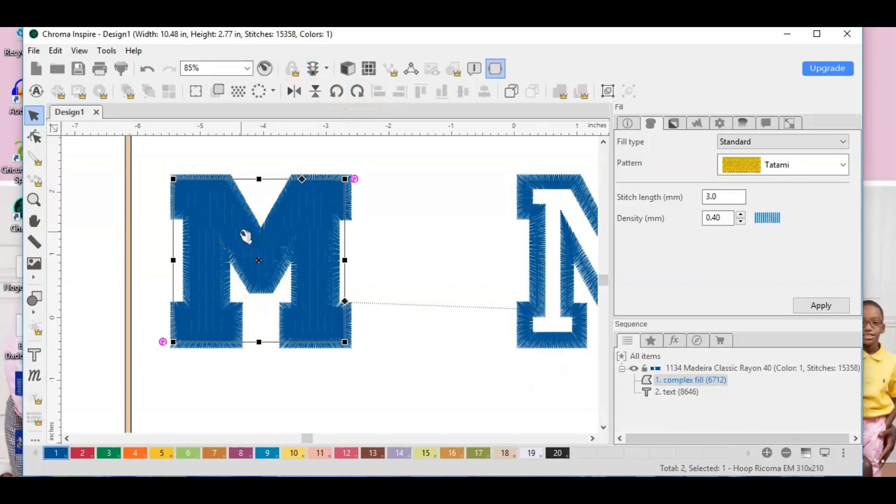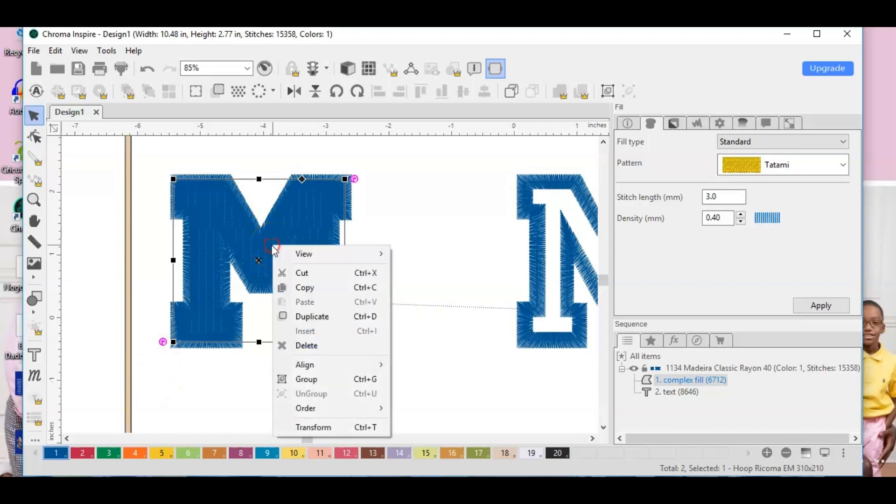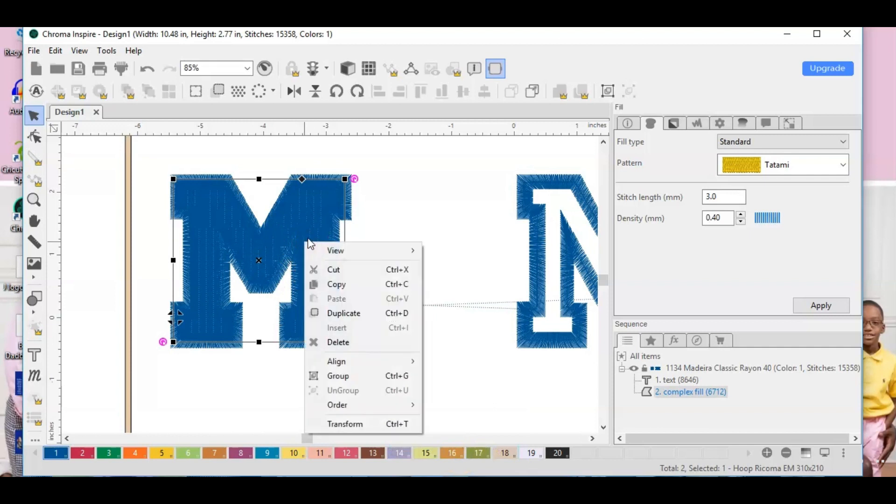I also want to change this color, then bring it back to the front to make sure that's the one I'm working with.